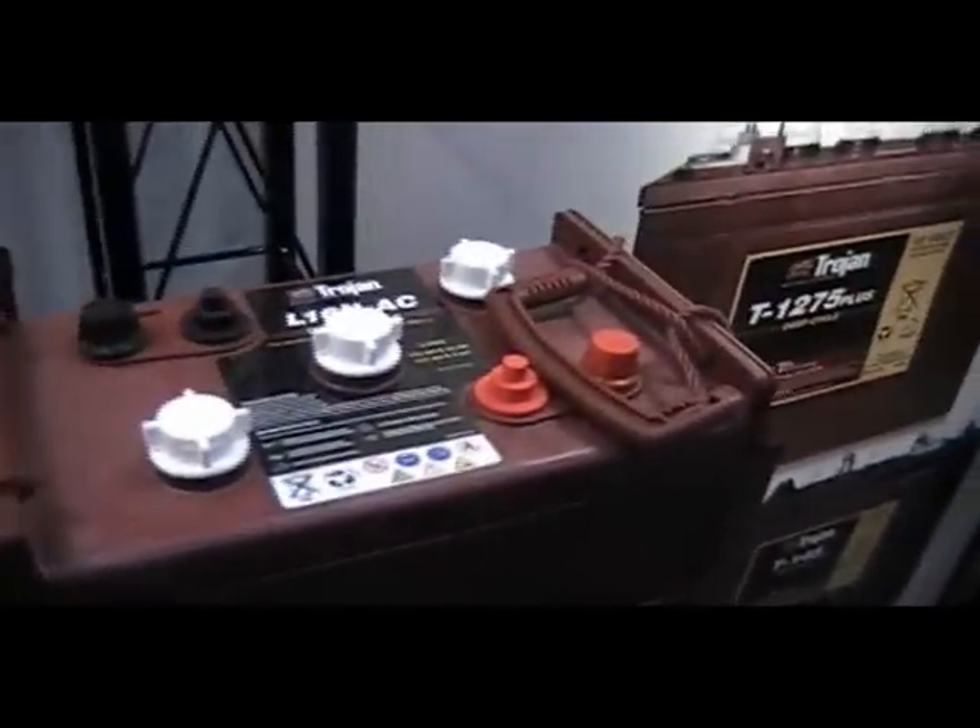This is the L-16 battery that's commonly used for wind, water, hydro, and photovoltaic storage. A big battery with a lot of extra capacity. It's a six volt battery, as you can see from the three caps on the top.